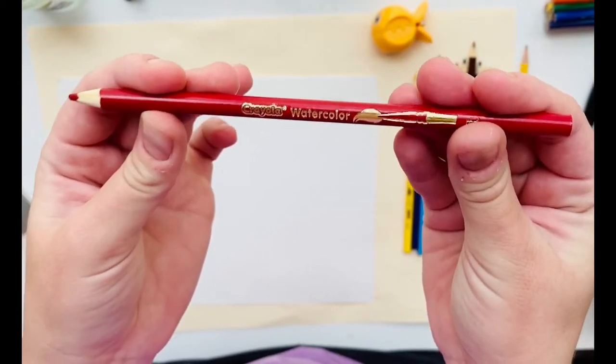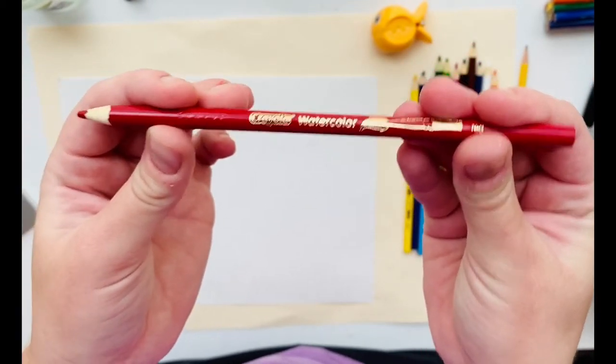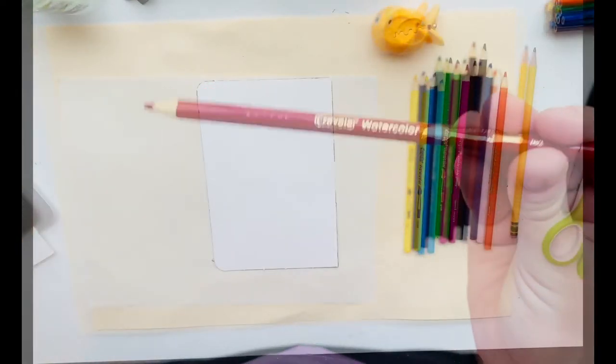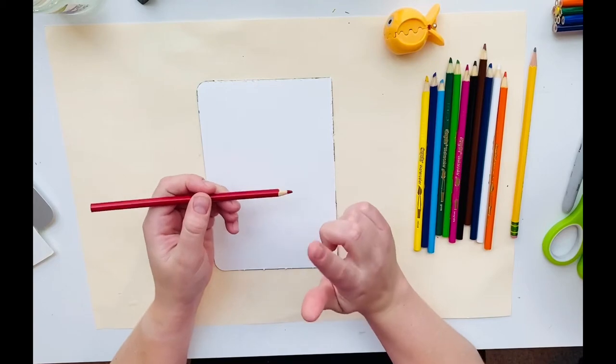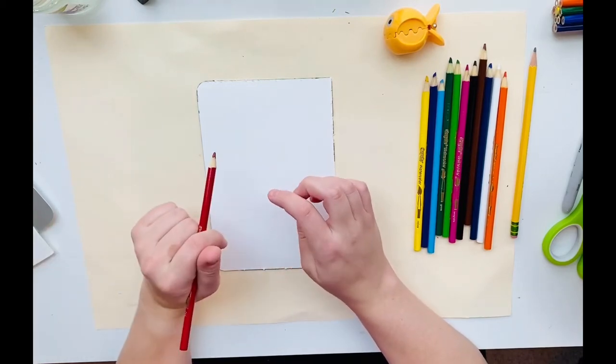Use these for painting projects only, please. Do not use these for anything other than painting projects. I'll show you a little bit about how these work on a scrap piece of paper before I start on my project.